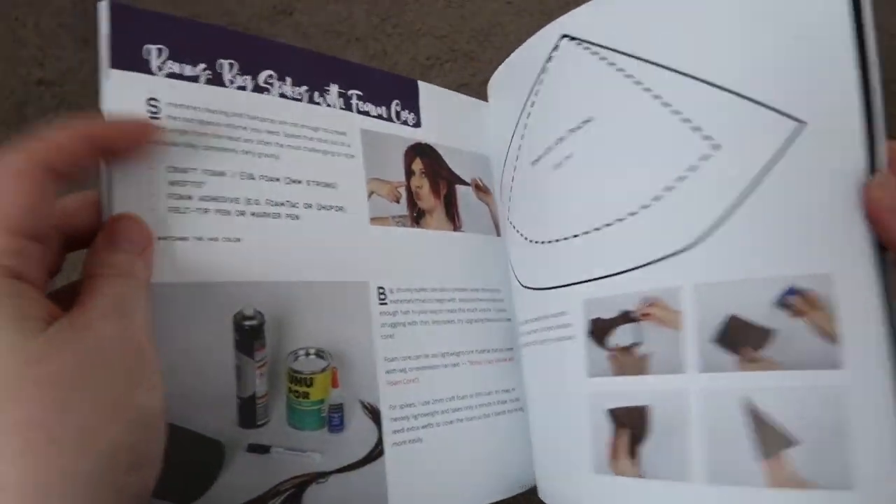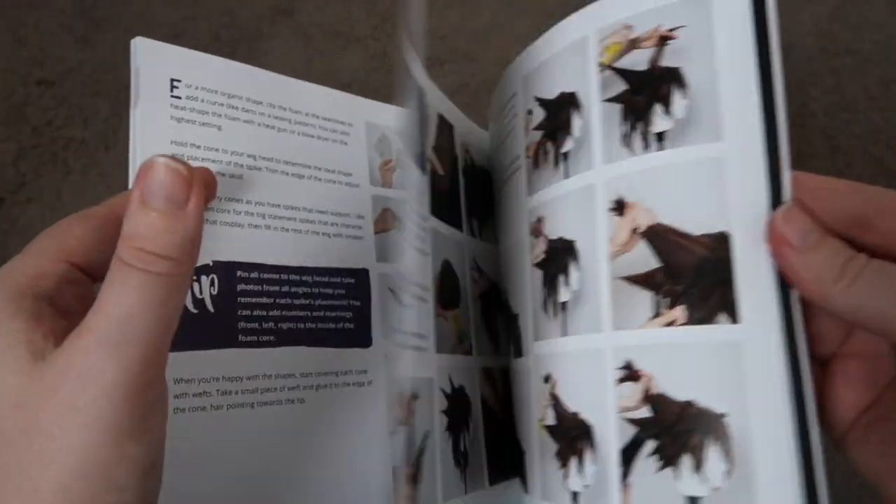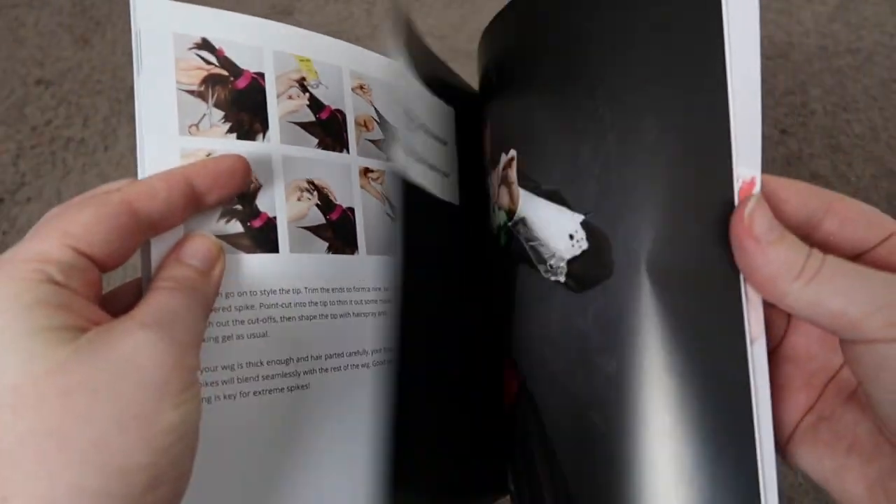This book is a must-have for anyone who is trying to up their game with wigs, along with her other two books I might add. Once again I'm going to leave her link below so you can check them out — highly, highly recommend these books.